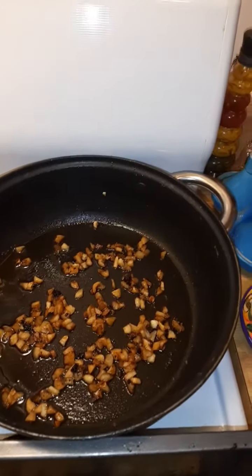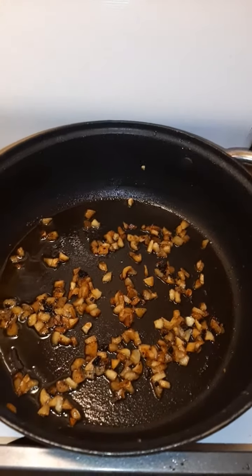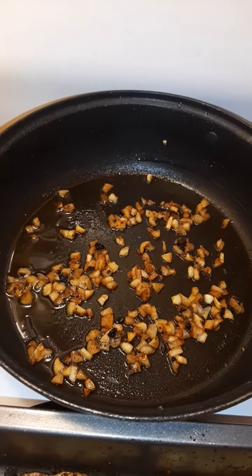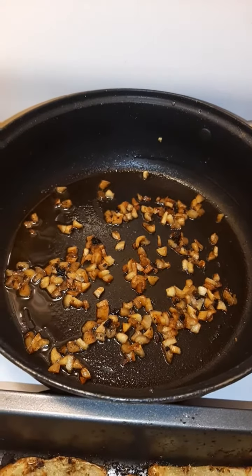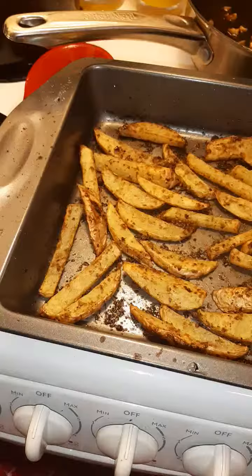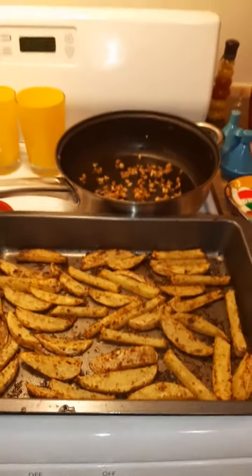I took a little bit of butter, cooked about 12 cloves of frozen pre-peeled garlic, and I'm just going to coat it here. I just baked it at 425 for about a half hour in my oven.